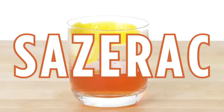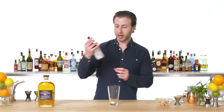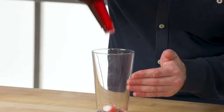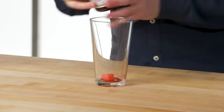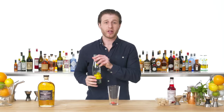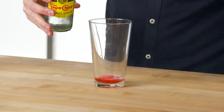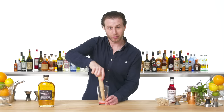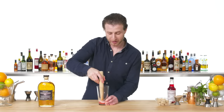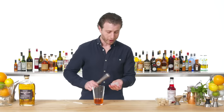Sazerac. Start off with a chilled glass shaker. White sugar cube — we're going to douse this with a good amount of Peychaud's bitters, which is the only bitters that makes a traditional Sazerac. Whenever we dissolve a sugar cube, we add just a little drop of soda water. And now we muddle. Don't be afraid to really go for it because you do want your sugar to be dissolved — take out your aggression. Two ounces of rye and crack away.